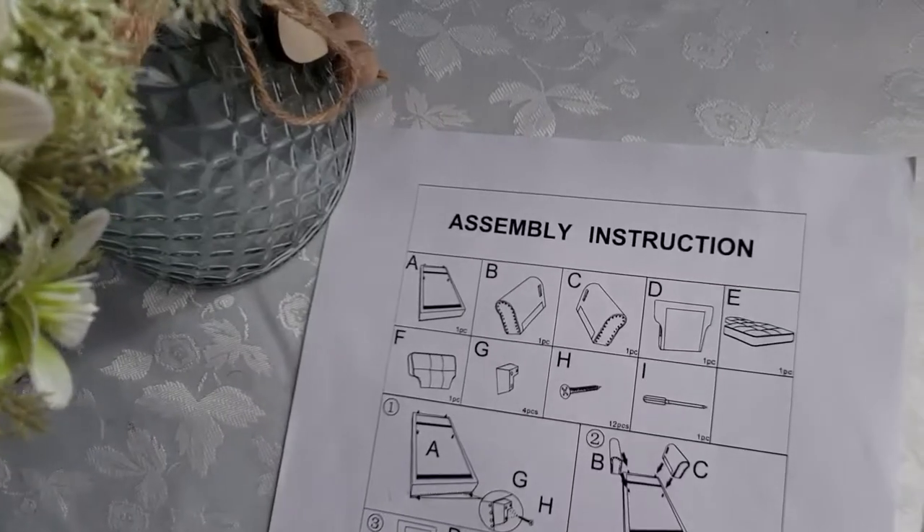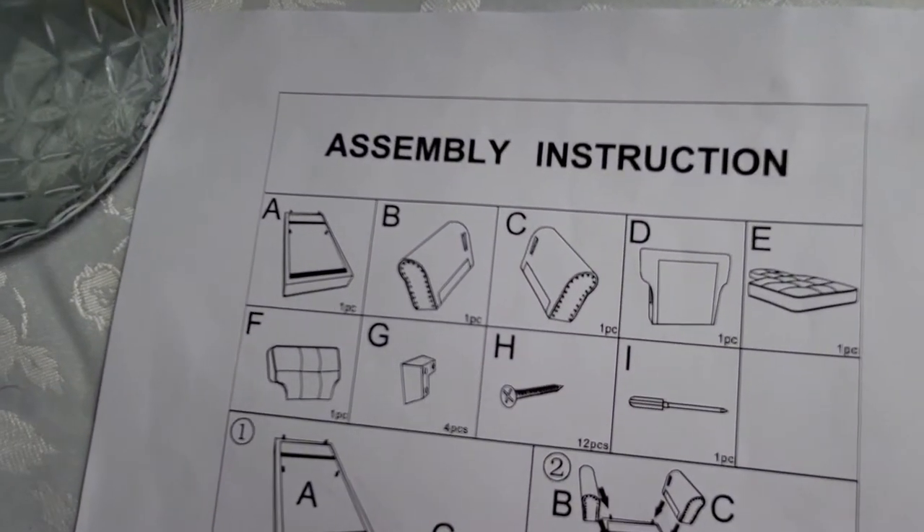This product comes with nine items total. Before we get started, make sure you have all the items listed in your instruction manual. If you don't, please contact the company that you purchased our product from. Let's get started.